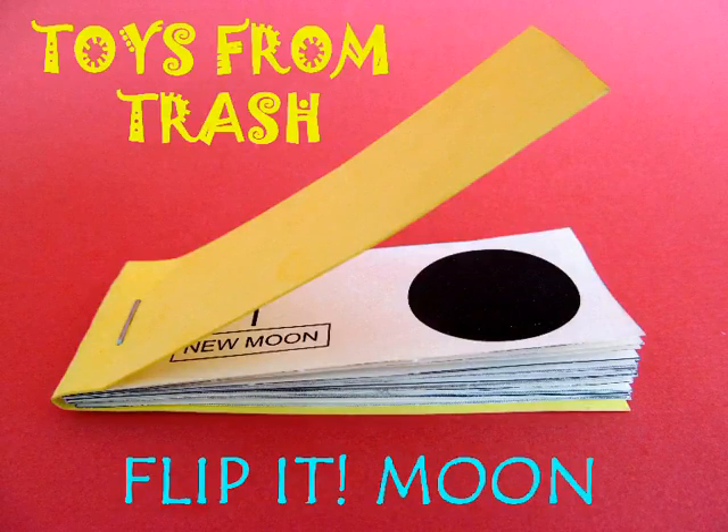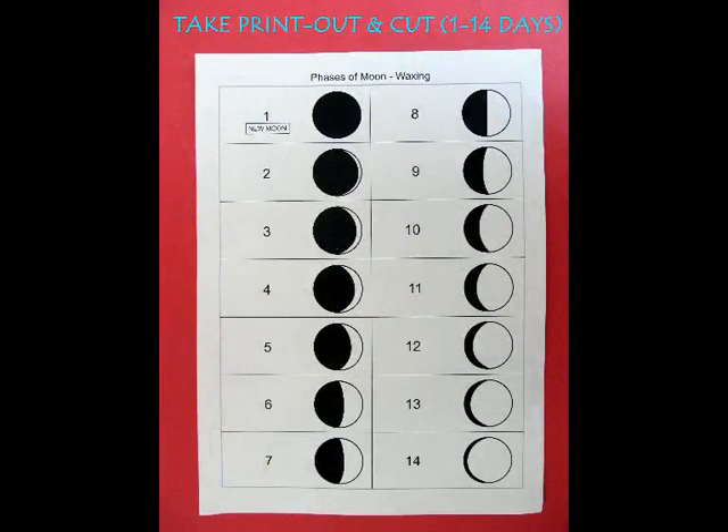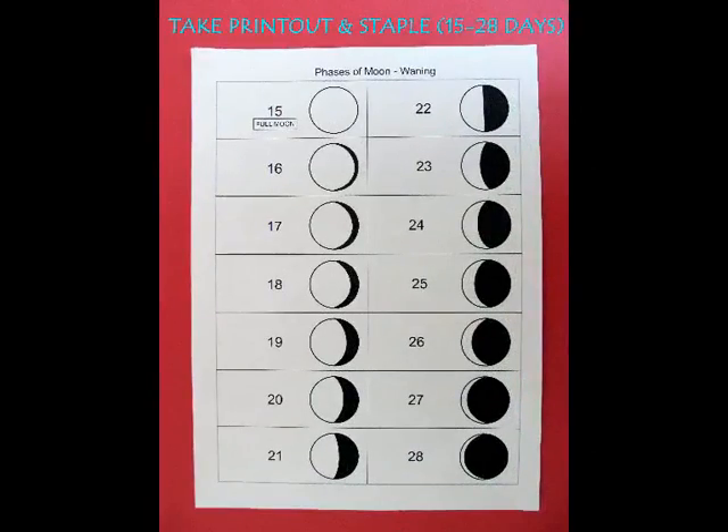This is a very wonderful flip book which you can make to see the phases of the moon. First you need to print out these two pages which have 28 rectangular strips. The first sheet has 1 to 14, the second from 15 to 28.